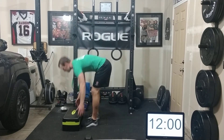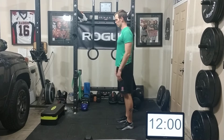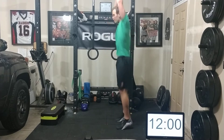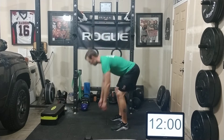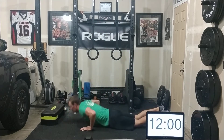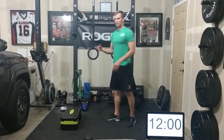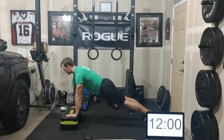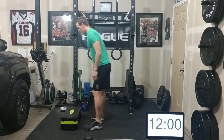For burpees, a full RX burpee starts tall — drop down chest to the floor, feet all the way out behind you, pop back up, and hop to full extension. I feel that a little on my low back, so here are options: you can step out and step back in for more control, or limit the range of motion by using a table, chair, or box so you don't have to bend your back as far. You still hop out, push up, and hop in, but with reduced range.